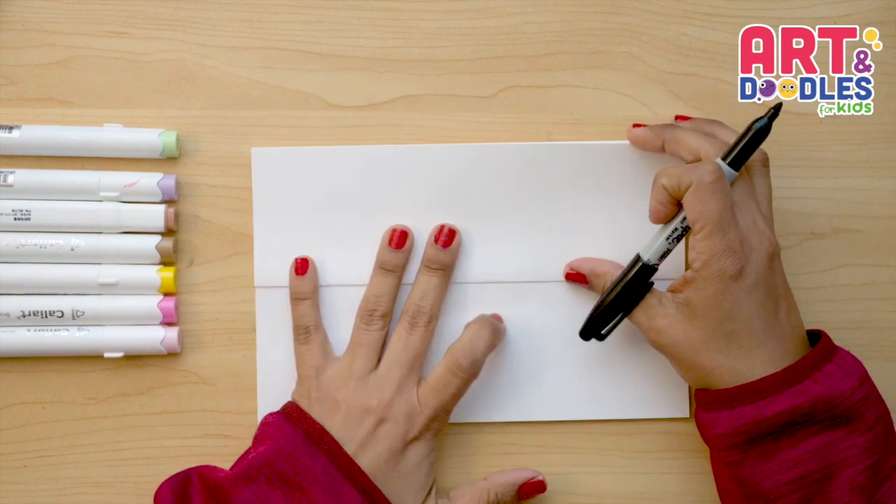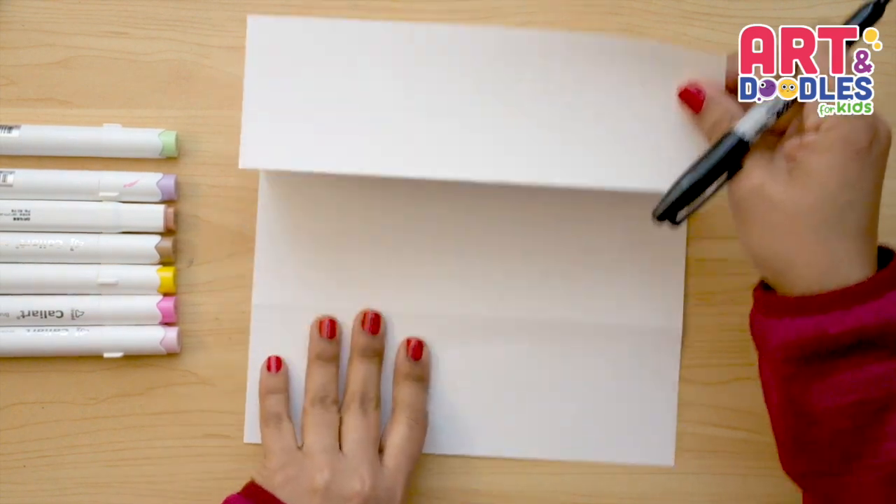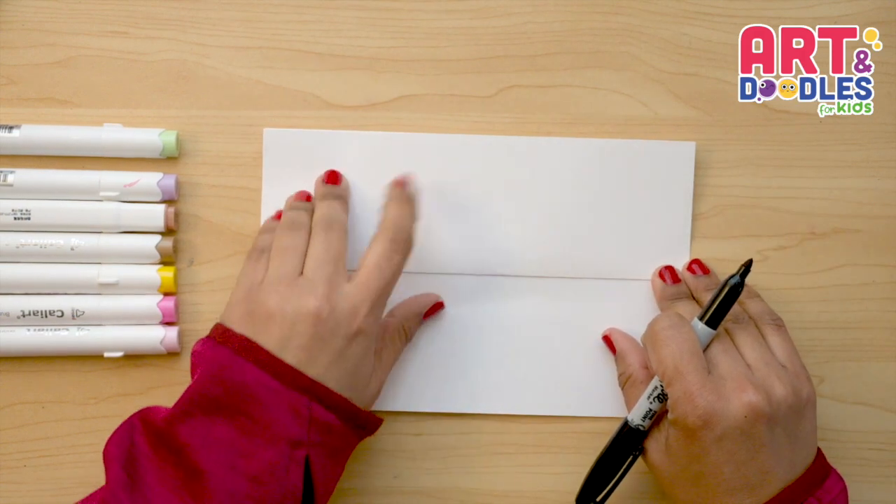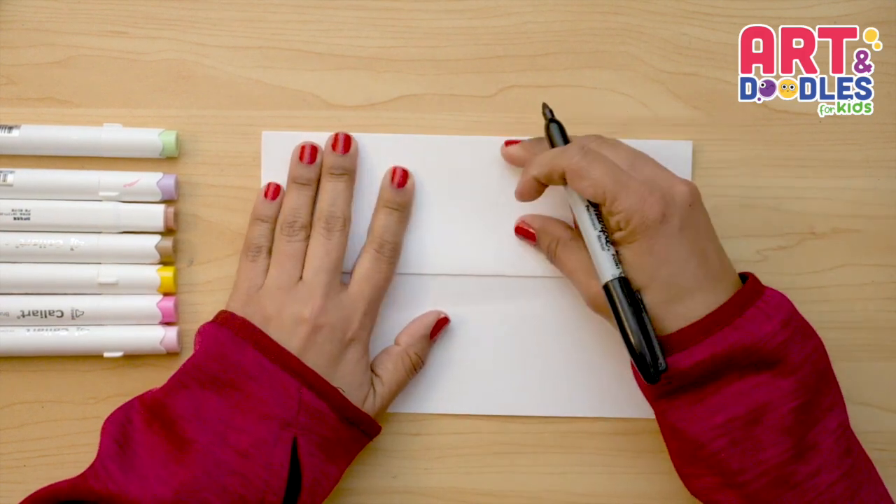Okay Little Artists, let's start this picture. The first thing we're gonna do is open the paper this way — it's gonna open to the top — and let's start on the outside doing the bow of the basket.